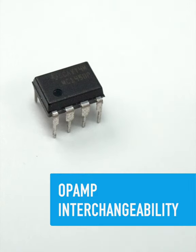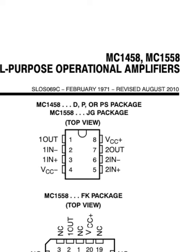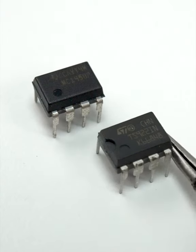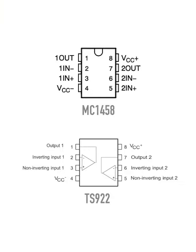There's something special about op-amps. This MC1458 dual op-amp IC, a design from way back in 1971, has the same pin-out as this TS922 dual op-amp from 2001. This is fairly amazing if you're used to dealing with electronics.